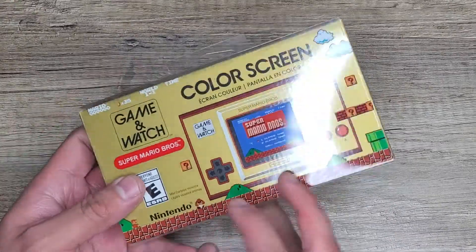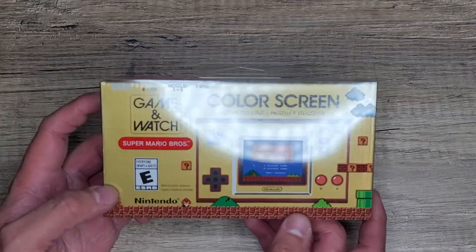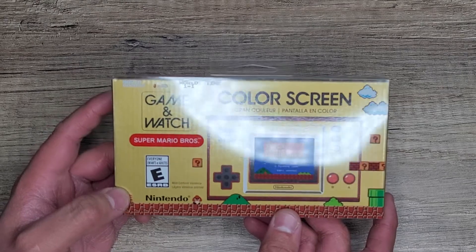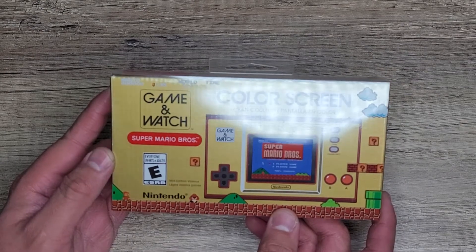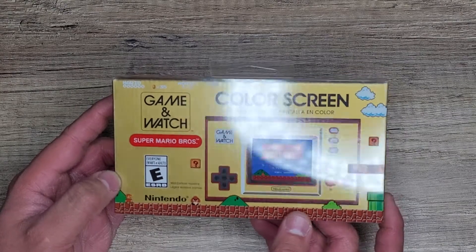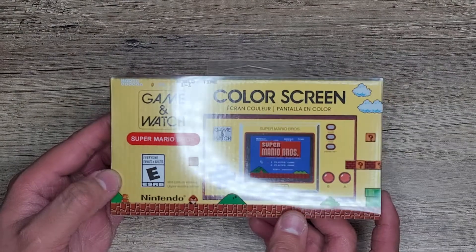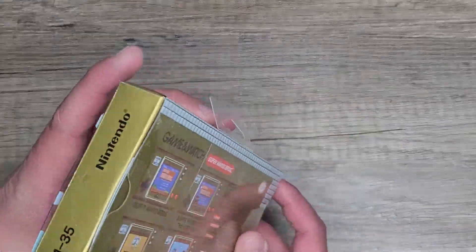I wasn't really planning on getting it, but then I was like, you know what, it's there and it's Mario's 35th anniversary. I've already got pretty much everything — I got the Super Mario Lego set back when it came out in August, I just never got around to posting it on YouTube. Kind of lazy. Also something on my skateboard — the Tony Hawk skateboard — I ended up getting that like four days after it was released because FedEx took forever to deliver it. But enough with that, let's get into this.